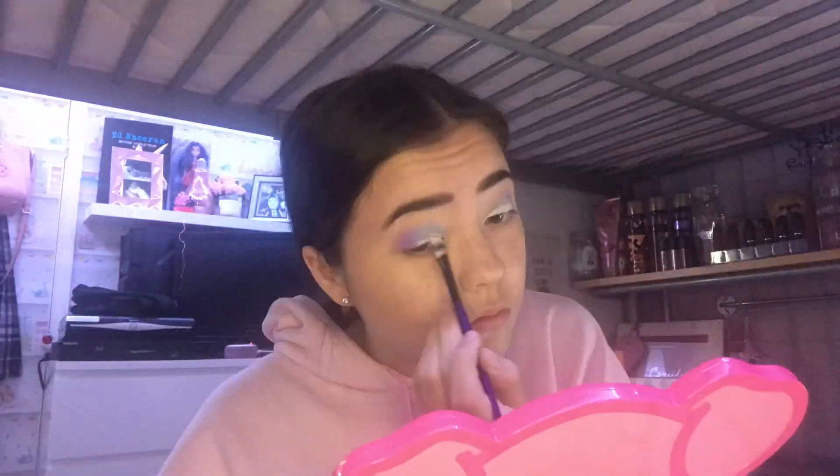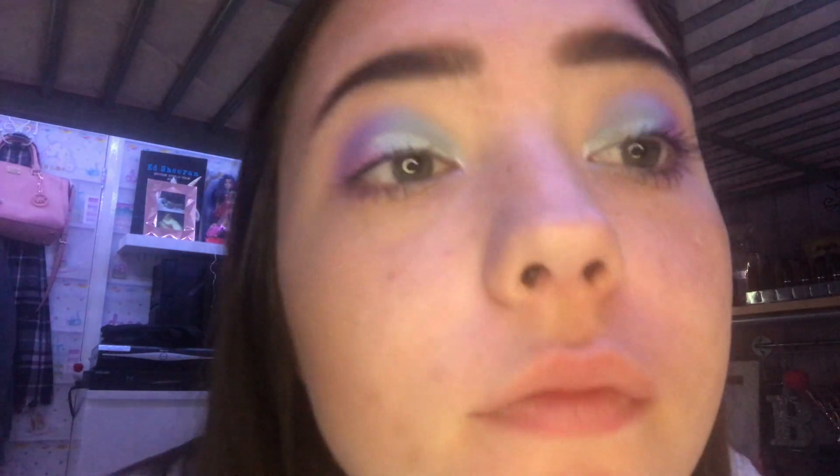Brooklyn accidentally recorded this whole section of her actually doing her eyeshadow look for this video in a time lapse. So enjoy this time lapse section. If you're following along, grab yourself a drink and do your makeup eyeshadow. Brooklyn has used a new palette from Morphe, I think, because I went shopping with her — I did not buy it, luckily. It's pastel colours. She loves the pastel colours. That's a Brooklyn thing.